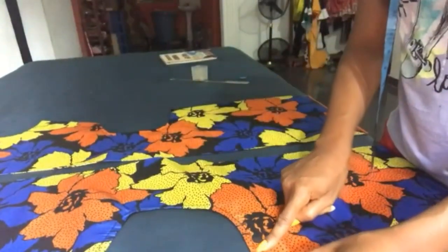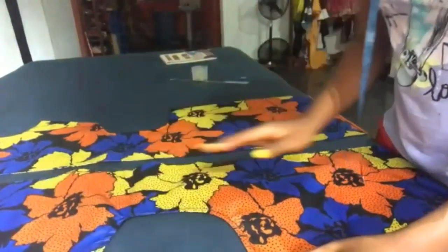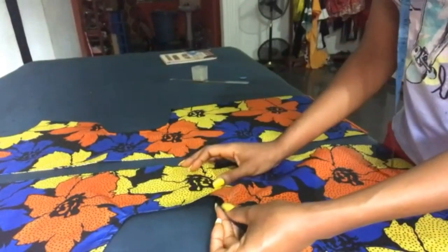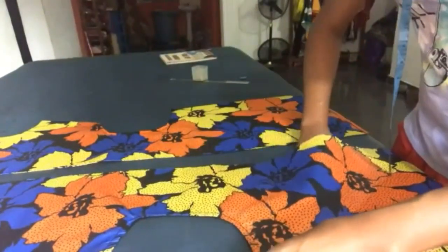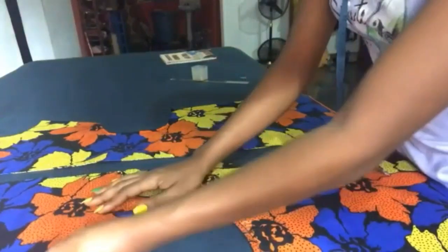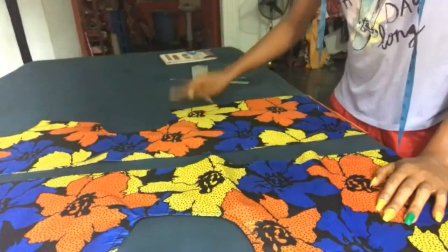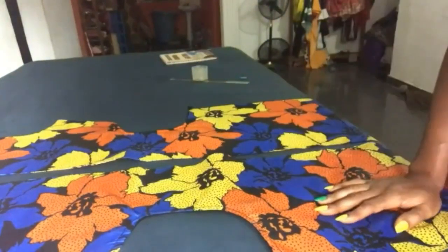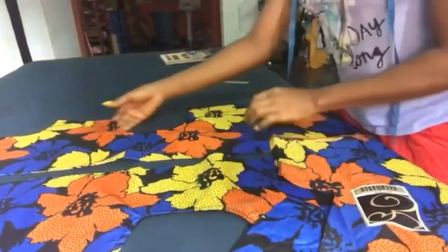I made another stitching on top to hold it together, otherwise it's going to keep coming up. So I held it together by stitching it. Same thing with the other side. Now what I'm going to do with the remaining fabric — this is what I'm going to do right now.